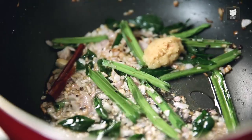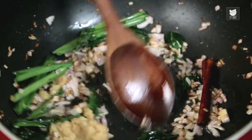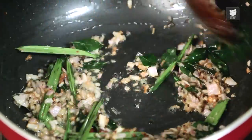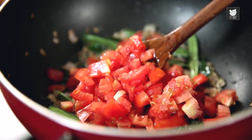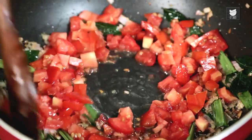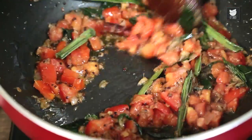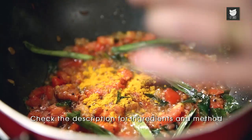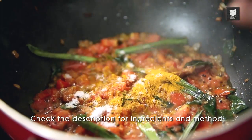And into that, a couple of teaspoons of some Ginger Garlic Paste. Then add finely chopped Tomatoes. The tomatoes are breaking down. I'm going to add some Turmeric, some Salt to taste — I'll add a bit more later.